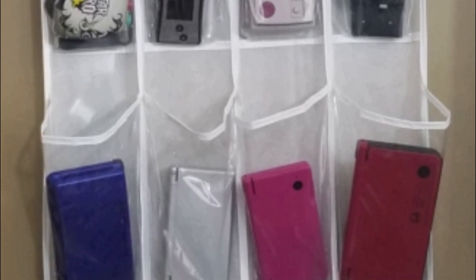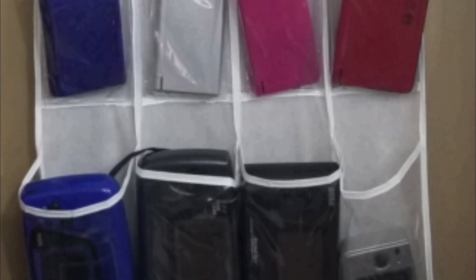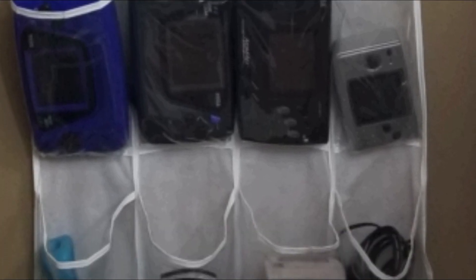Handhelds are very tricky to display, but here's a great way to show them without taking up a lot of space: an over-the-door shoe holder. The nice thing about it is it's clear so you can still see the handhelds inside. And for the last display idea, both me and Do You Nerd like to look to the past for different display ideas. There are some great display and storage ideas out there that have been around for a long time.